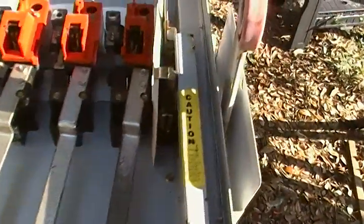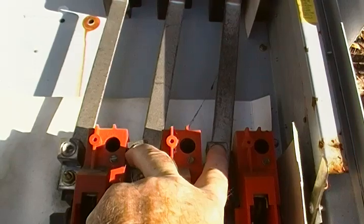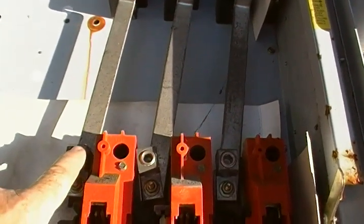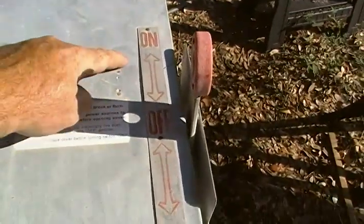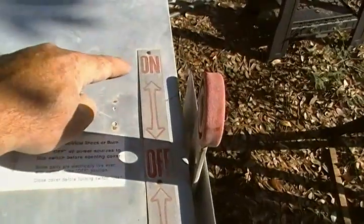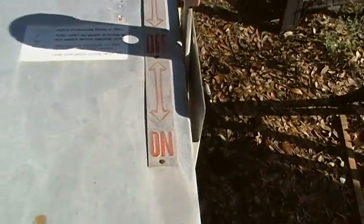When you throw the switch, this comes down here to this lug right here. These lugs right here would be tied into your breaker panel, and then that would be tied into your neutral. You move the switch to the up position — if you notice it's got on, off, on. So this would be when you throw this thing up, this goes to your meter, your power company. This right here goes to your generator.